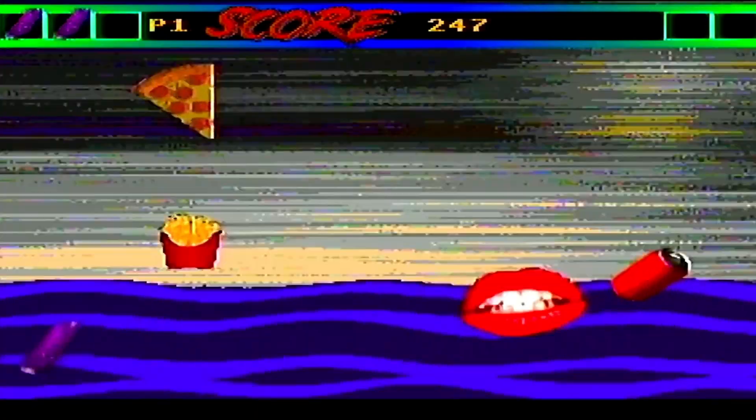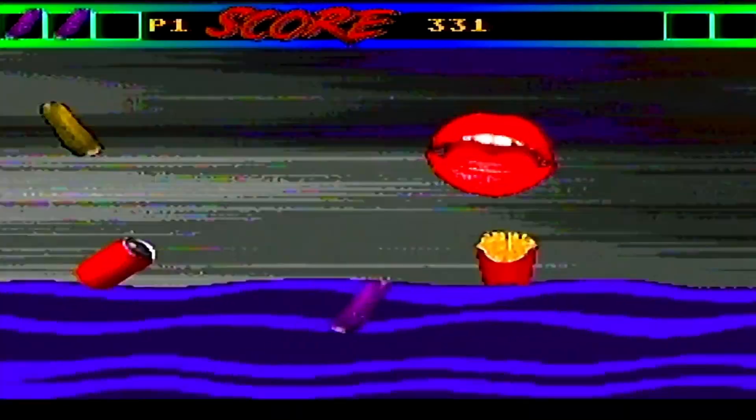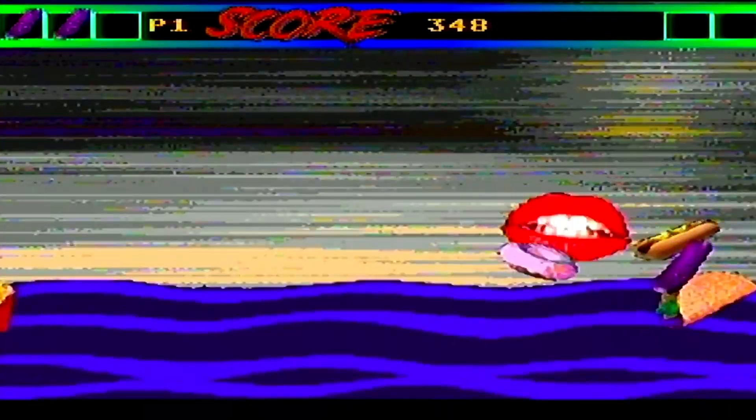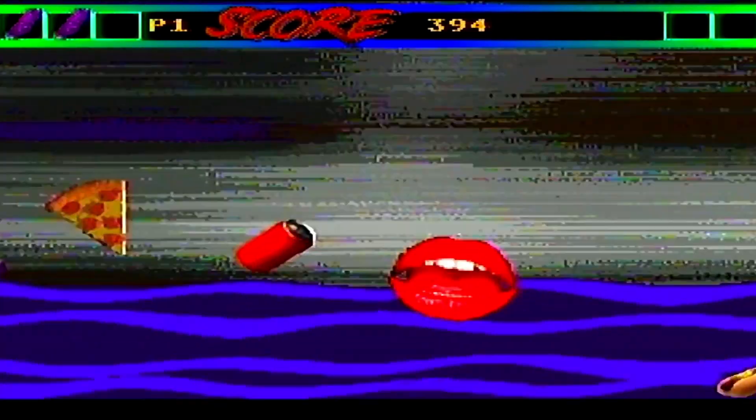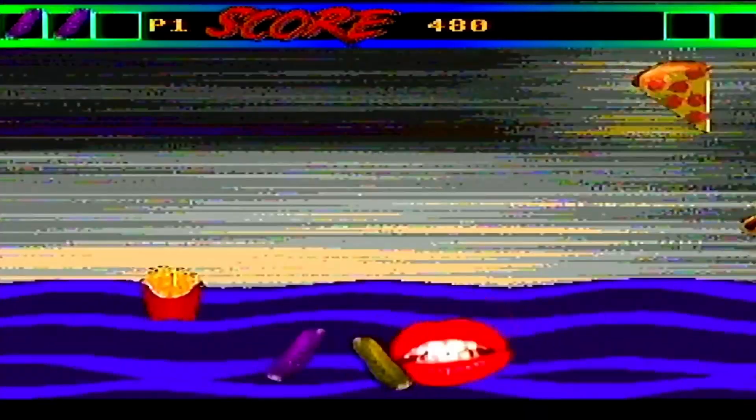I love this time that we live in, where long-dead consoles have been brought back to life by the homebrew community. I am the Game Collector, and this is Second Opinion Games, and today we do a review of Fast Food for the Atari Jaguar.